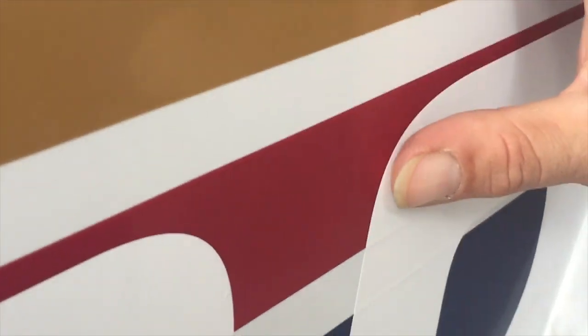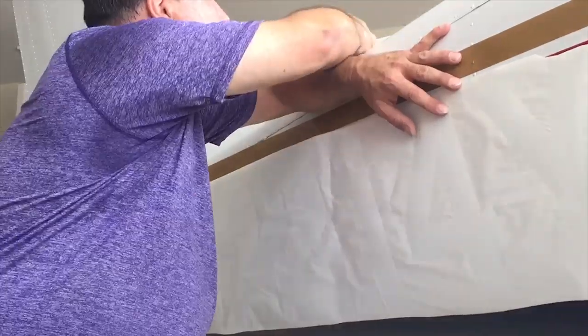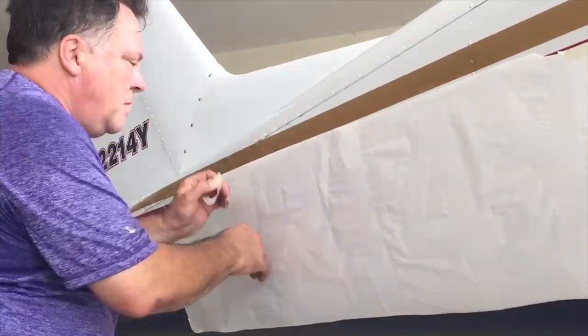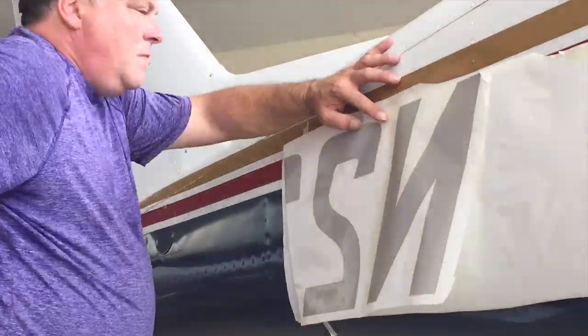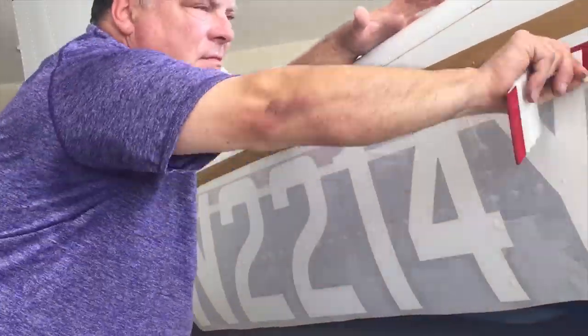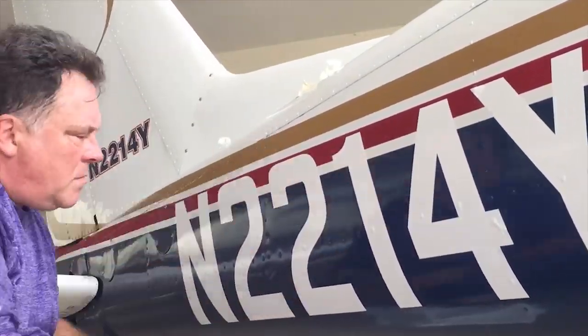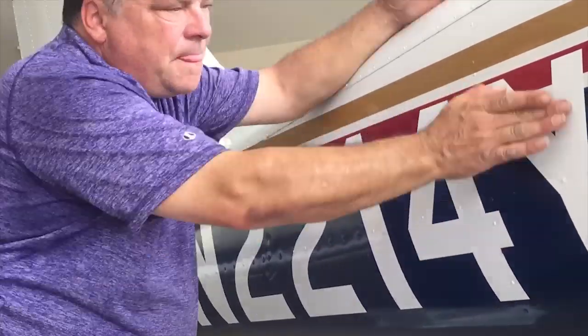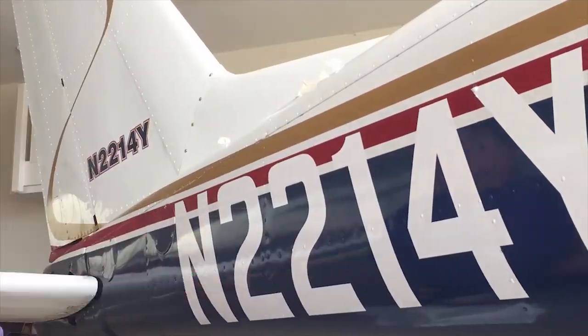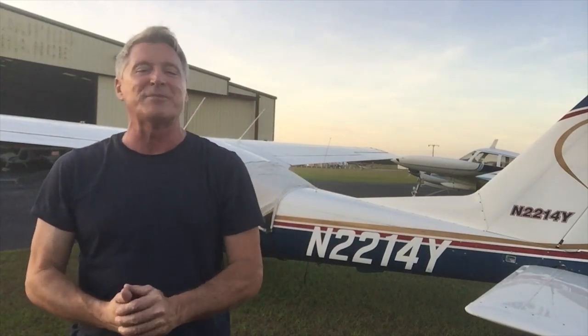Wow! Like this bubble here — you just crunch it and it disappears. That's awesome! Ted Greenfield, over 50 and learning to fly. And I hope you learned something. This is great.